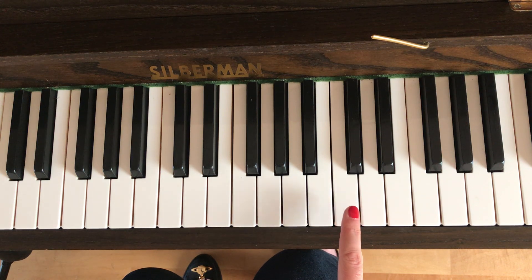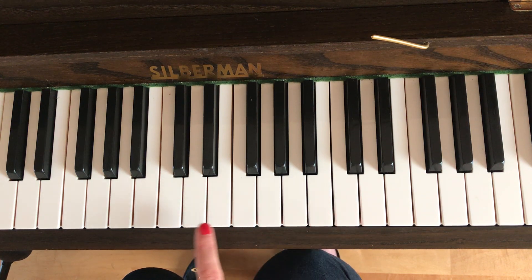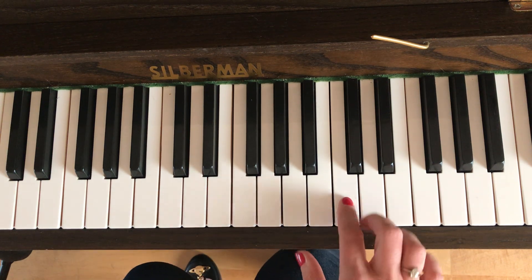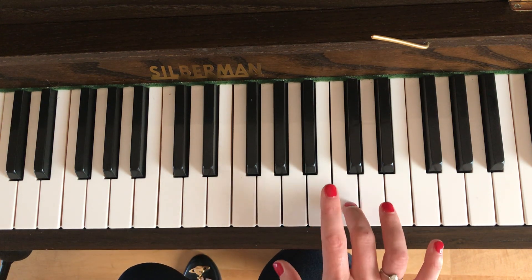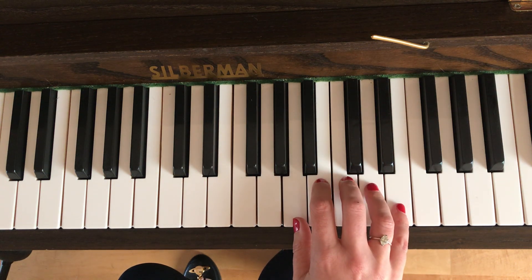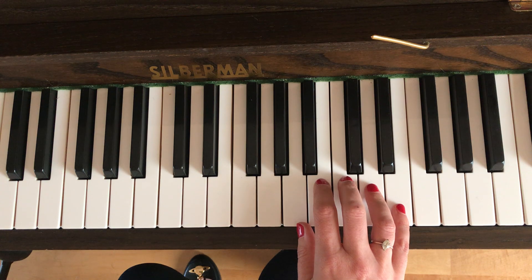So you start on C. I suggest starting on the C above middle C — so that's my middle C there, and this is the C that I'm going to be starting on. I want you to start with your third finger in the right hand on the C. Now just rest one finger over each key and we're going to play that C three times.